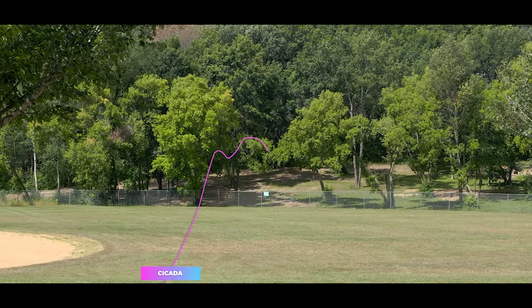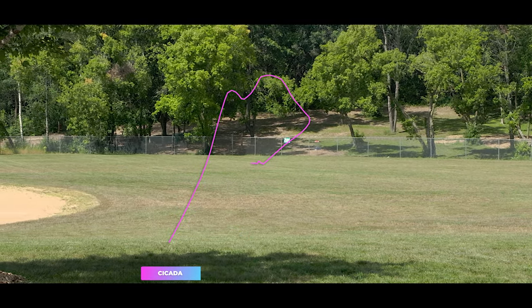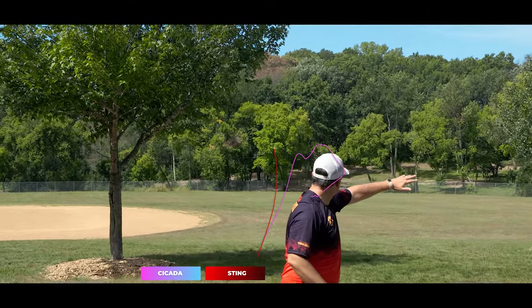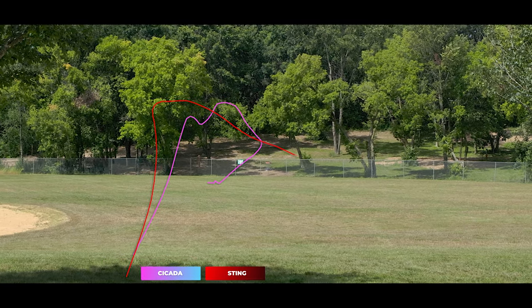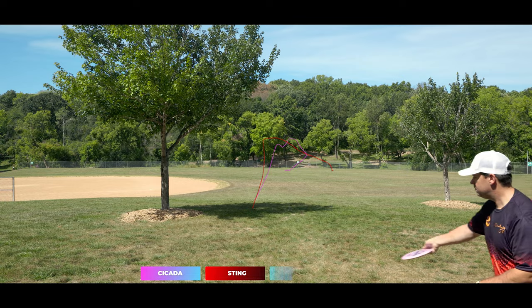I mentioned earlier that the Cicada really reminded me of the Rhythm when it came to that really slim profile. Well, also with the flight as well — both are very easy to hyzer flip, they both get generally about the same amount of turn, and then when they both slow down, they do have a very comparable finish.